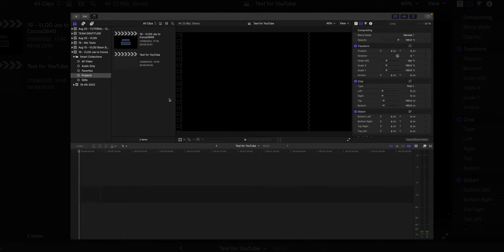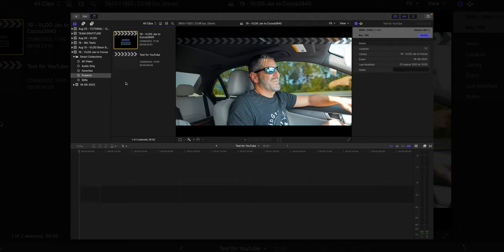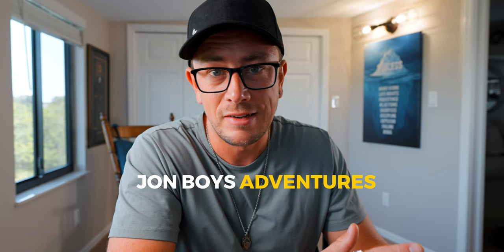For this tutorial we're just going to go back to a vlog I filmed here and select it for testing purposes. If you haven't subscribed to John Boys Adventures, my second channel, links are below — it's daily vlogs, adventures, and that kind of thing. If that's the kind of stuff you're into and you want to see a bit more of my daily life, jump over to John Boys Adventures and I'd appreciate the support.